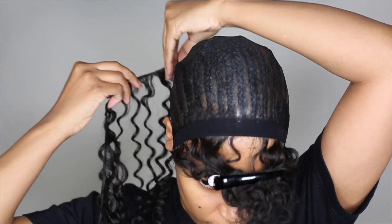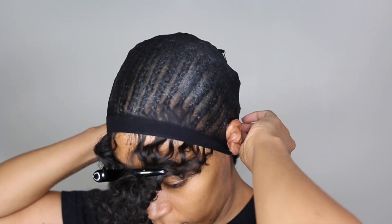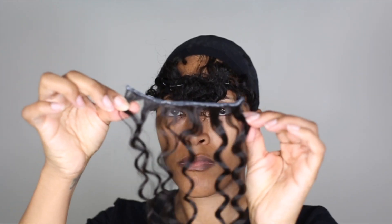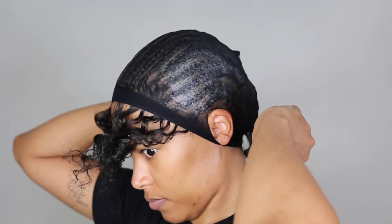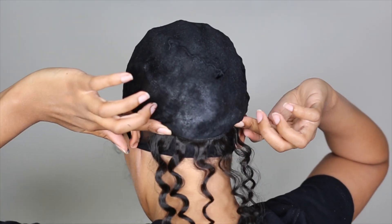And now we're going to add our bundles. Taking our longest bundle first, starting at the nape of the neck I'm going to glue the pieces in. This is pretty self-explanatory — you just measure it to the length that you want, cut it, apply the hair glue, and then stick it to your head. A lot of people blow dry it afterwards or use a curling iron. I don't do any of that — I let it dry a little bit after I add the glue and just stick it on there and it stays.